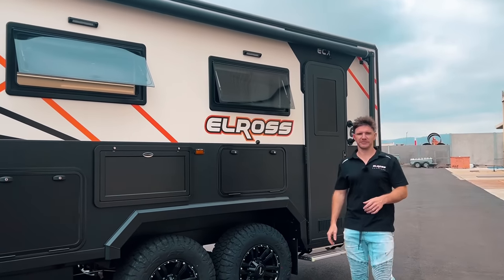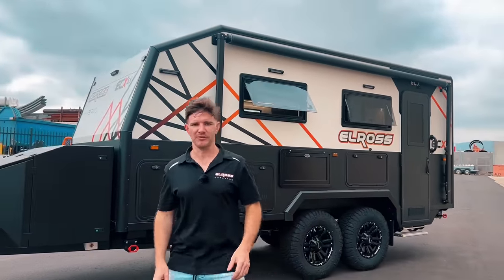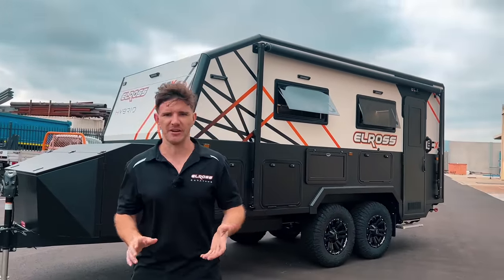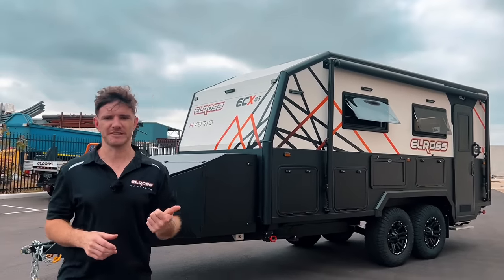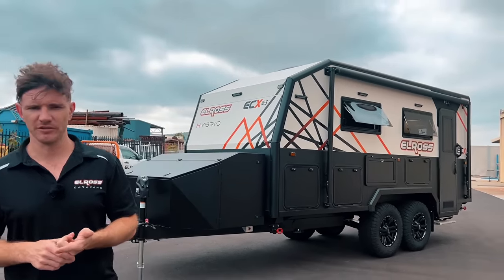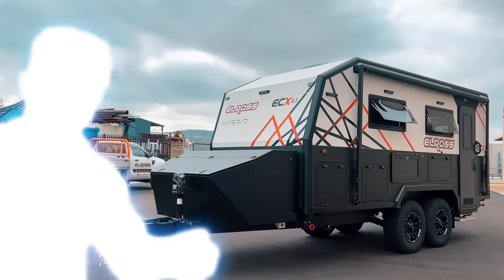G'day everyone, welcome back to the channel. Declan from Elros here. Behind me we've got the ECX 16.5 Hybrid — it's a new range of caravans. In this video we're going to take you through some of its fantastic features, some of its great technology, and also a walkthrough of the interior. Let's get started.